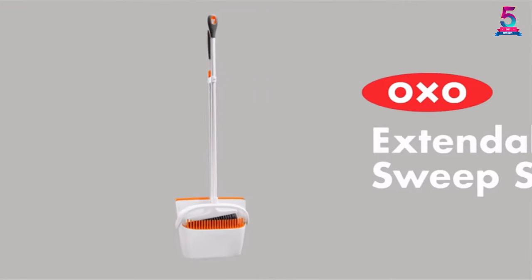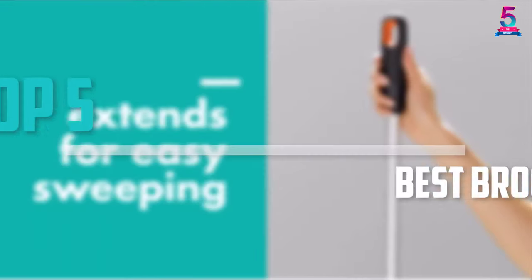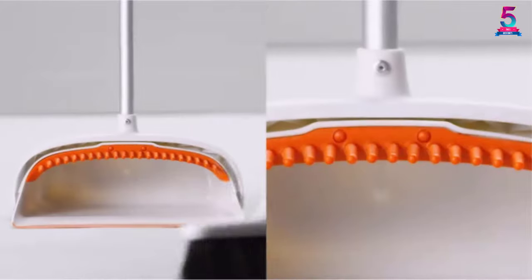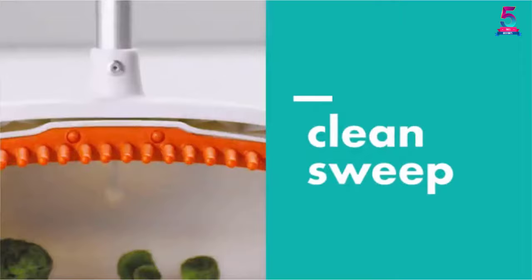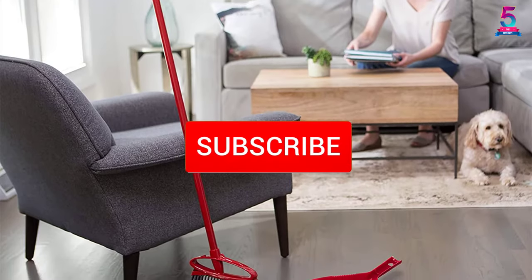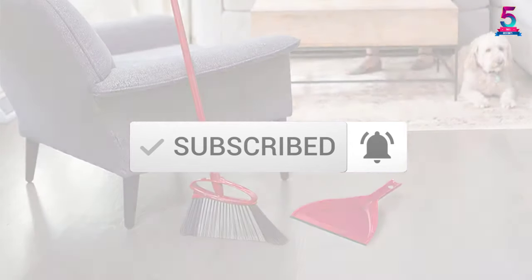Are you looking for the best broom and dustpan in your budget? Well, in today's video we break down the top 5 best broom and dustpan that are available on the market. I made this list based on their price, quality, durability and more. To find out more information about these products, you can check out the description below and also make sure you subscribe for more reviews. Okay, so let's get started with the video.